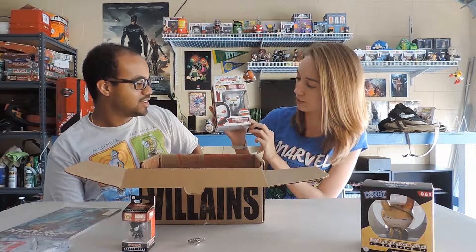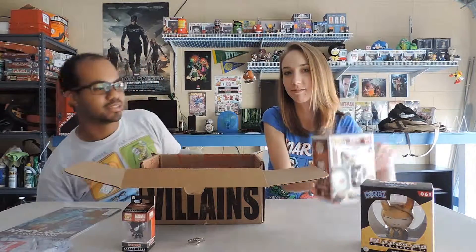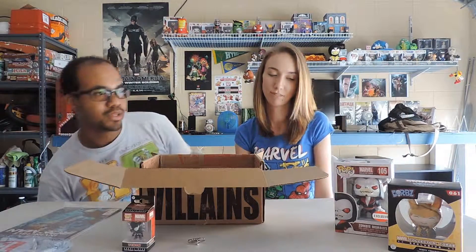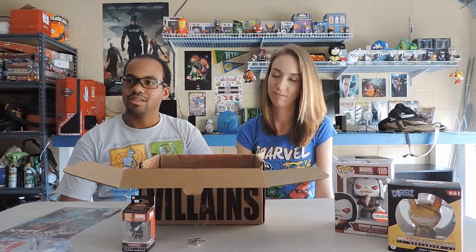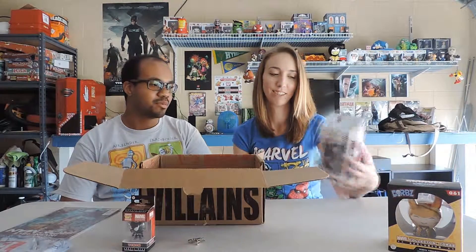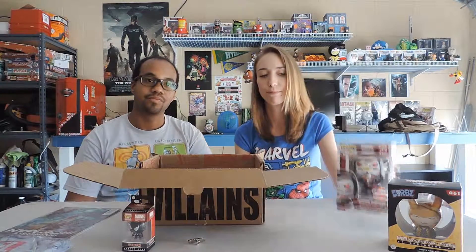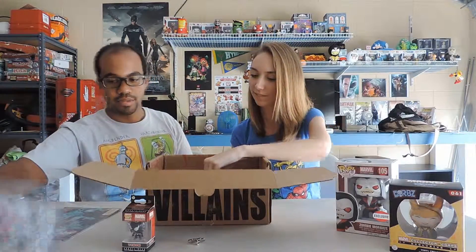Zombie Morbius! So Morbius is from Spider-Man — if I remember correctly, obviously a vampire. He had some kind of special role. I don't remember the full details, but I've seen him around a couple of times and it's exclusive. And yeah, there's the shirt too.